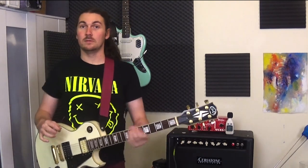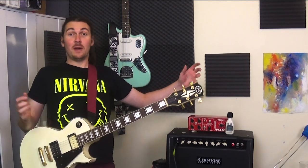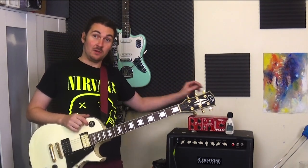Hey guys, and welcome to another video review. Today we are looking at not a pedal, not an amp, not a guitar, but the Weber Mass attenuator.